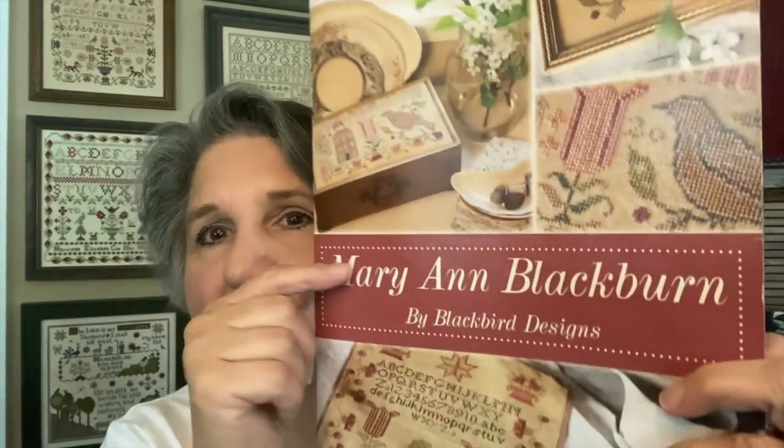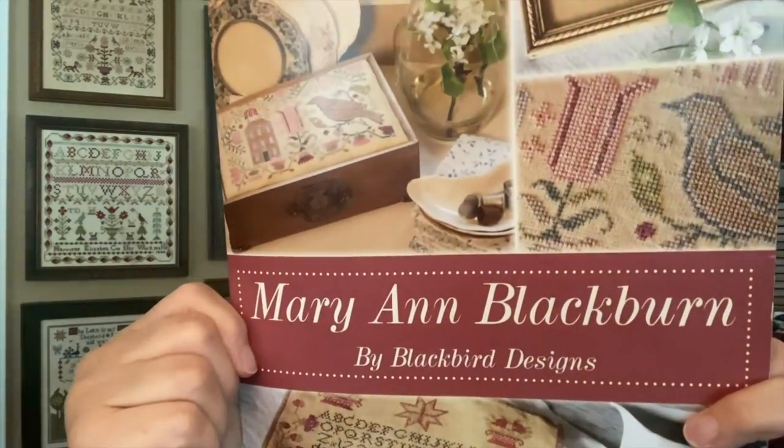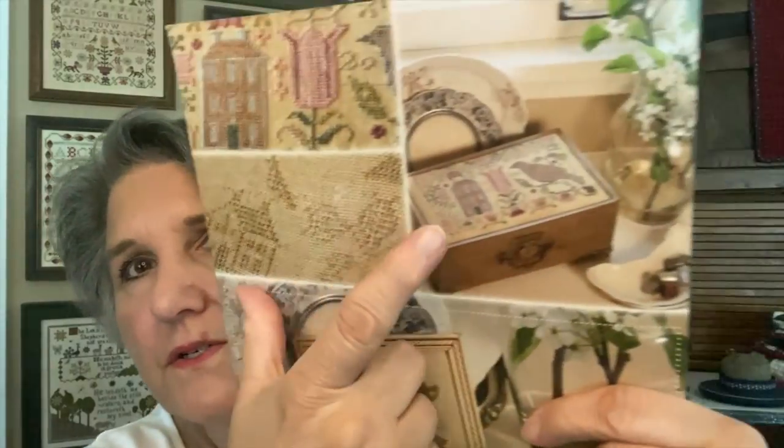Another one I want to be working on — this was not a retreat kit but in our effort to enable each other — Brenda, I saw this on her video. This is from Mary Ann Blackburn. I believe it's out of print. Here's a picture of the box. Do I have places in my house to set these boxes? No, I do not. Do I still want to do them and set them around? Yes, I do. I guess I'll just stack them one on top of the other.